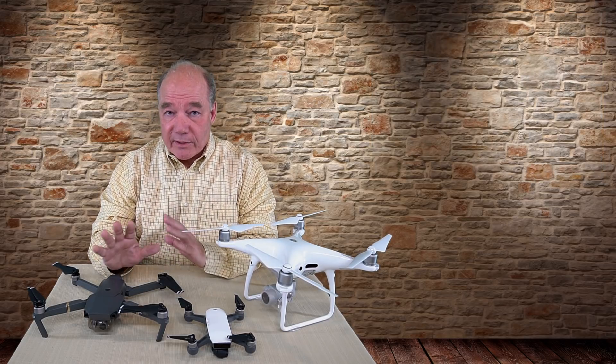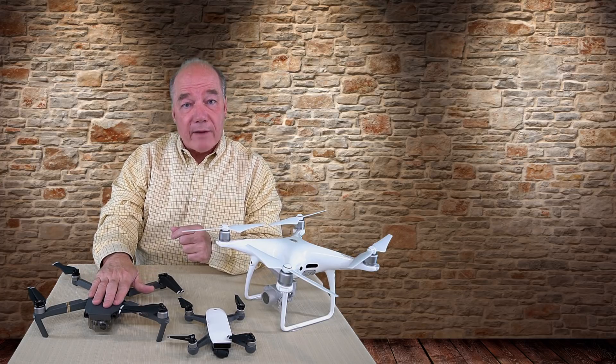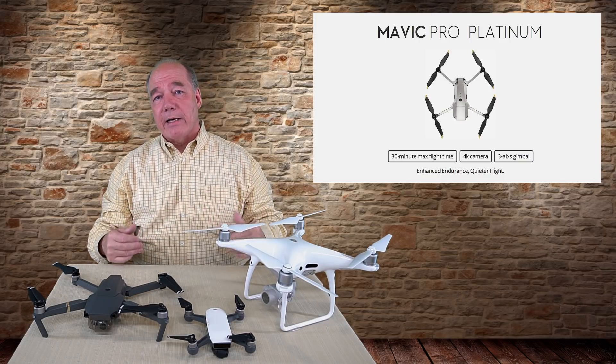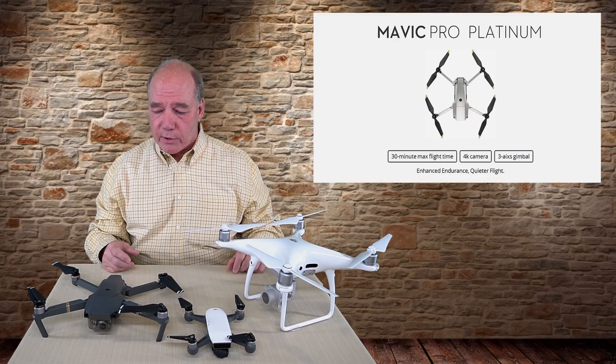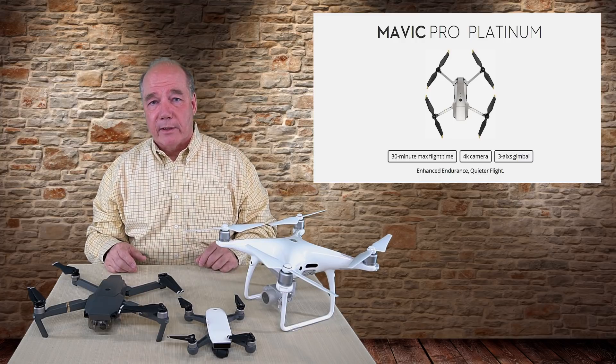The second announcement, which I find a lot more exciting, is they're expanding the Mavic Pro line and have now released a product called the Mavic Pro Platinum, which is an upgrade from the original Mavic. I'm going to spend a lot of time discussing exactly the differences between the two, but essentially what they did was change two fundamental engineering perspectives on the quad.